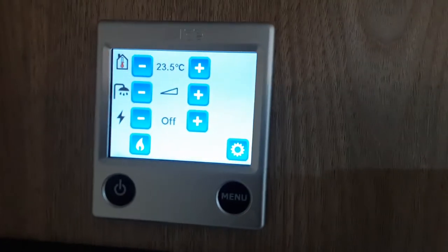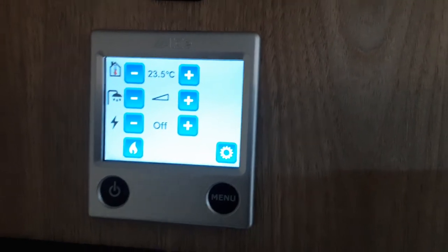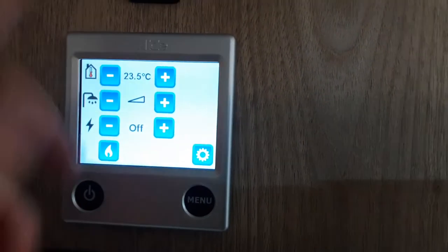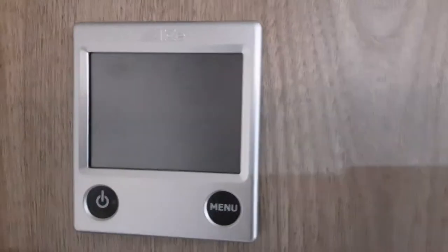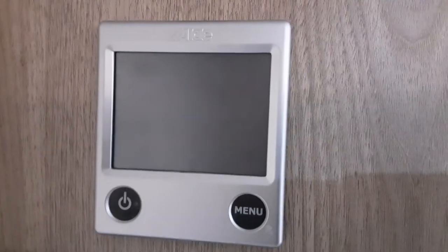Once you're done with the caravan and you want to turn the heating off, put everything off down here — turn off the power supply and the gas — and then you can turn off the control panel by hitting the power button at the bottom.